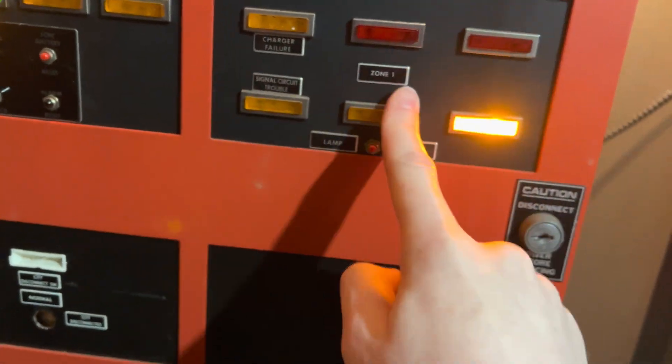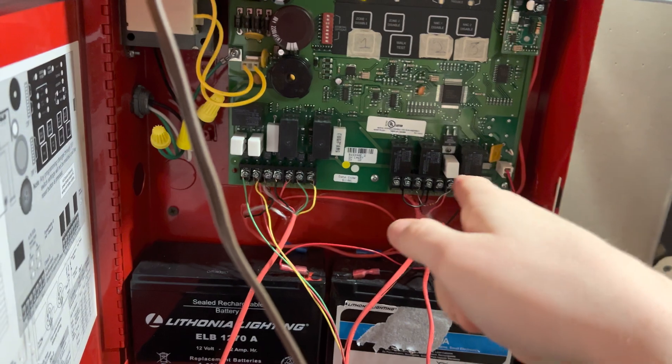As you can see, Zone 1 went out of trouble on this, but on this, Zone 2 is still in trouble.